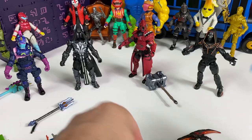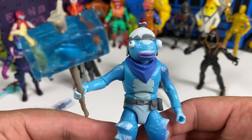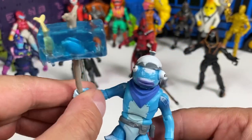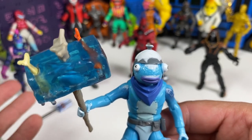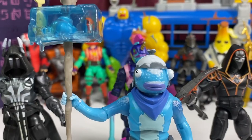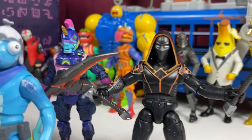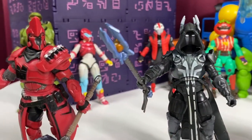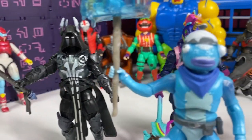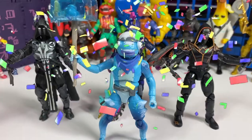Can he hold the pickaxe? Yeah, he can hold it really well — this is a pretty cool figure. Are you going to pick up this set for $50? It comes to about $10 a figure, which is a little cheaper, but there are no back blings. My two favorites are Frozen Fish Stick and Molten Omen — those guys look really good. Bash I don't need, and the others are cool but they're just repaints. Are you guys picking up this set? Let me know in the comments, smash that like button, and I'll see you next time.